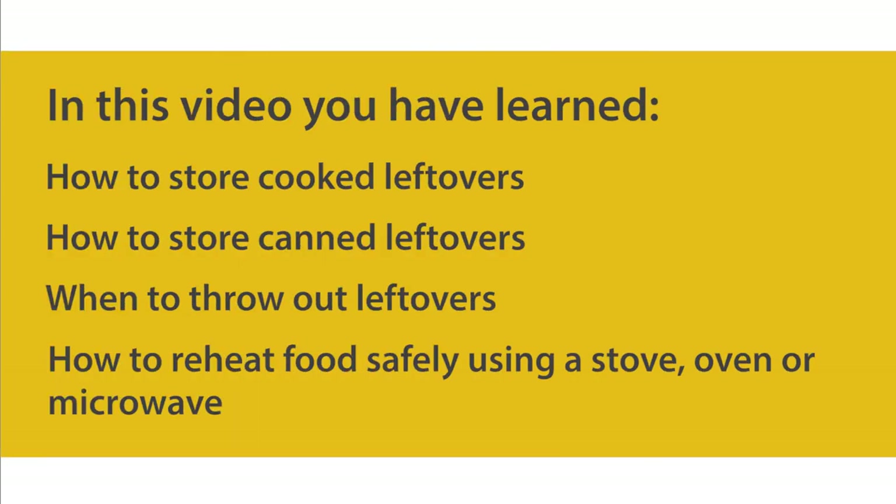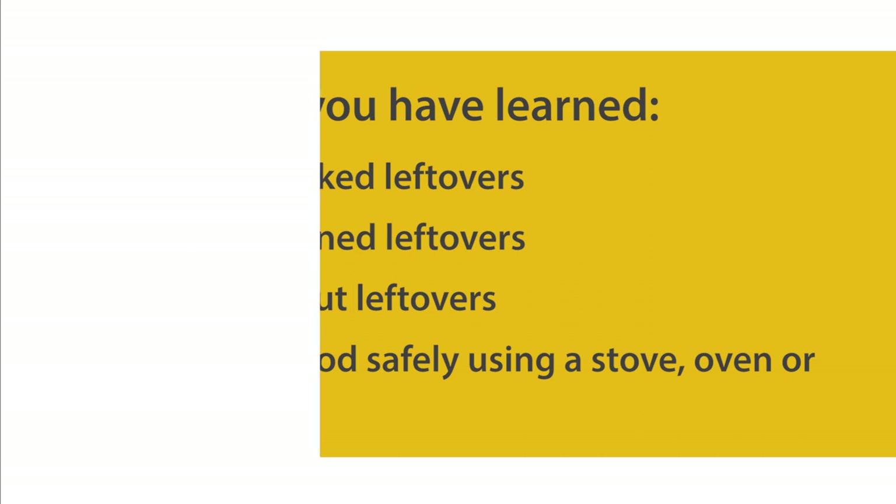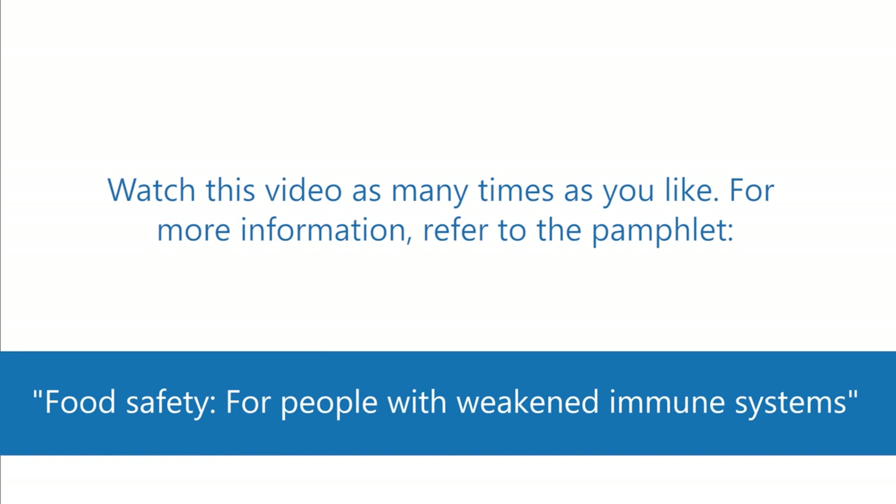In this video you have learned how to store cooked leftovers, how to store canned leftovers, when to throw out leftovers, and how to reheat food safely using a stove, oven, or microwave. Watch this video as many times as you like. For more information, refer to the pamphlet 'Food Safety for People with Weakened Immune Systems,' available from your health care team, the patient and family library at Princess Margaret Hospital, or online through Princess Margaret Cancer Answers.